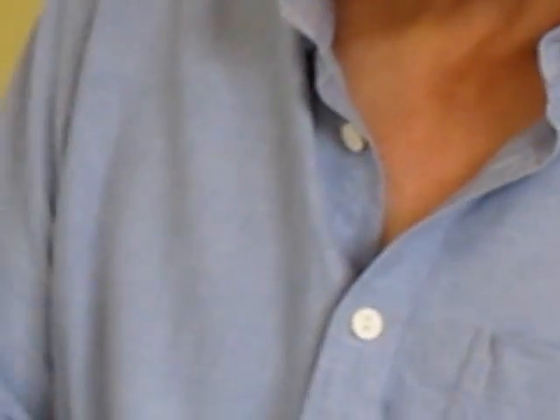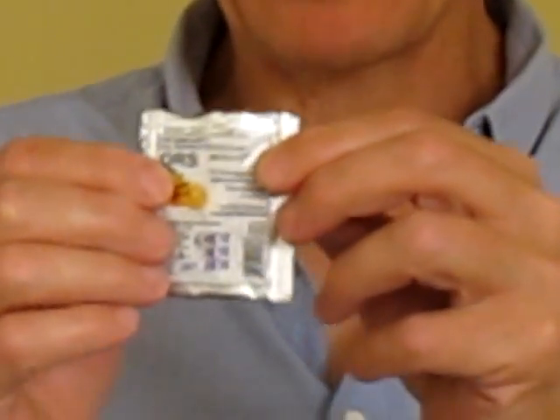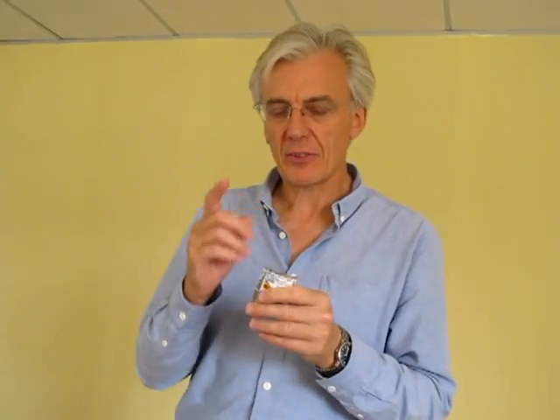Those familiar with ORS will know that this package size is small compared to normal sachets which make up one litre — these make up 200 mils, approximately a glass full of ORS. The larger sachets were designed for institutional use. When treating diarrhoea at home, making up a litre makes no sense: a child on average drinks about 400 mils of ORS a day, so you'd be throwing away 600 mils and making up another litre the next day — throwing away more than you actually use. This makes up a glass at a time.